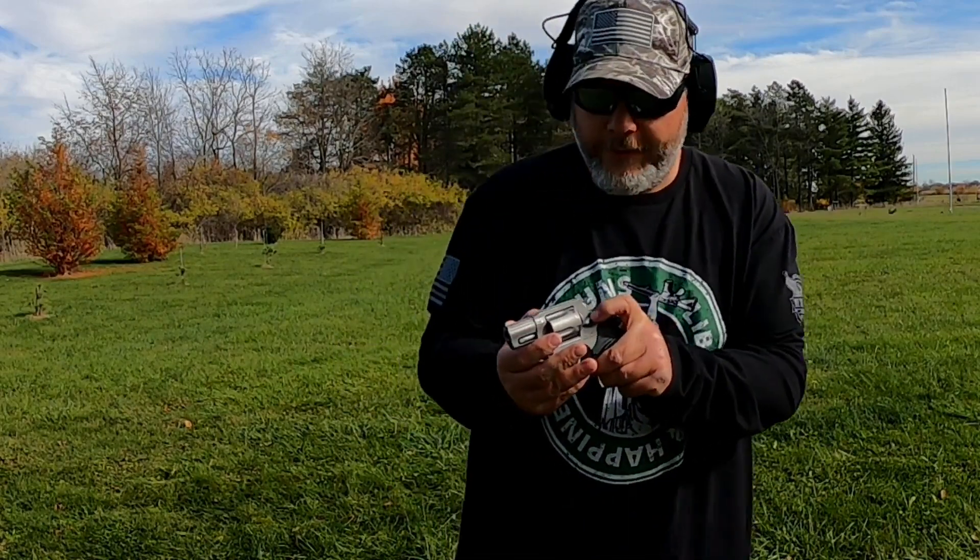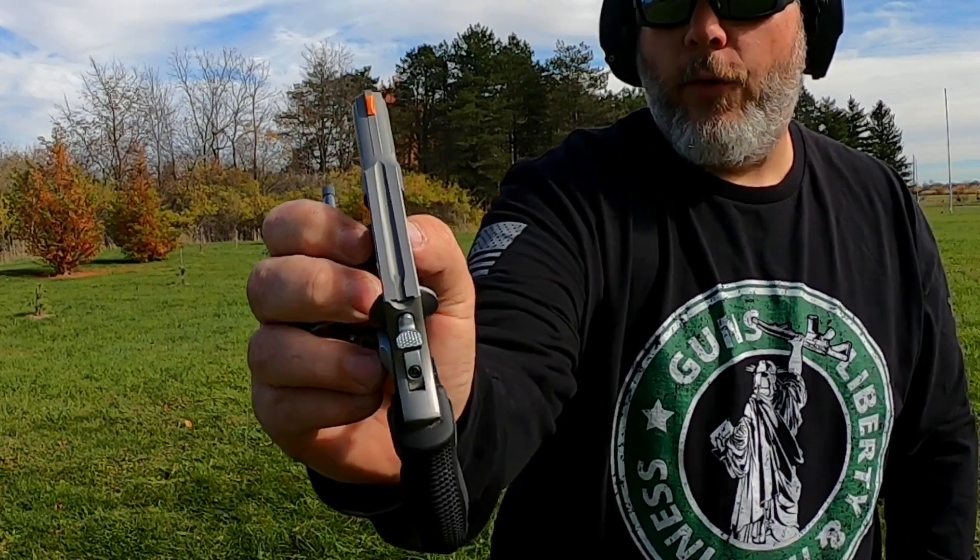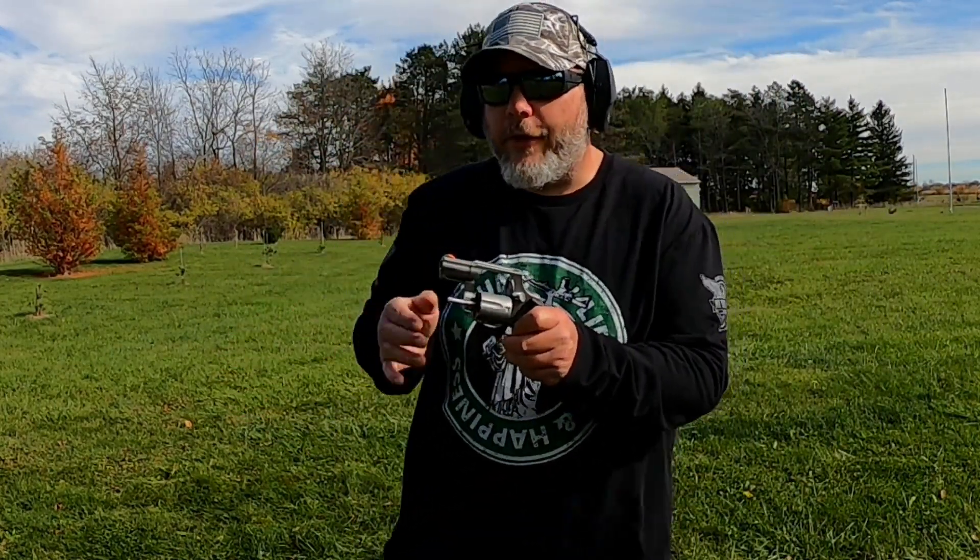So we got the front sight painted on this and I'm going to show it real quick so you guys can see. I painted the front orange — I didn't like the gray on gray sight picture, so I painted it up.